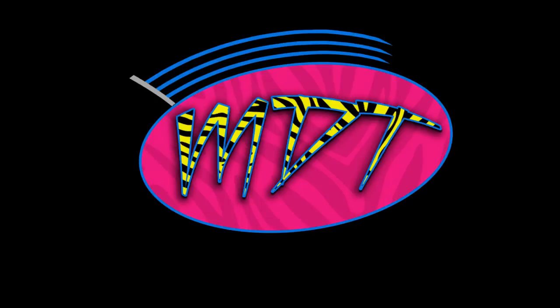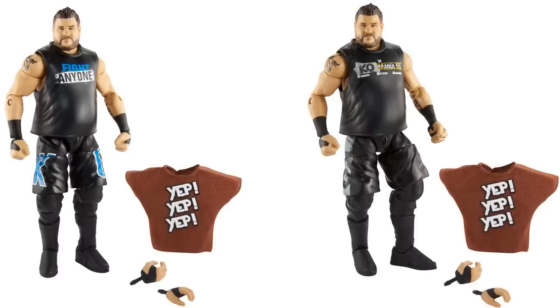First we have both versions of Kevin Owens. Kevin Owens is going to be the chase variant in this set. I honestly do not know which one is which, but I think the blue 'Fight Anyone' one is the regular version, and the KO Mania 3 — the WrestleMania 34 attire — will be the chase variant. I already have the Fight Anyone attire as a custom on my shelf, but I don't have the KO Mania 3, so I'm glad we're getting it now.